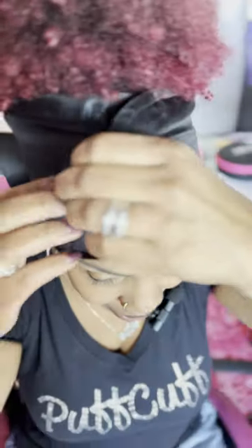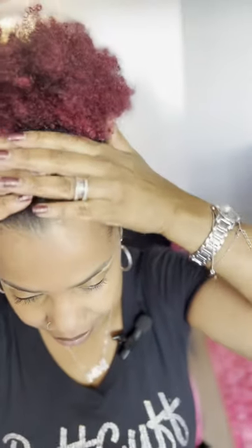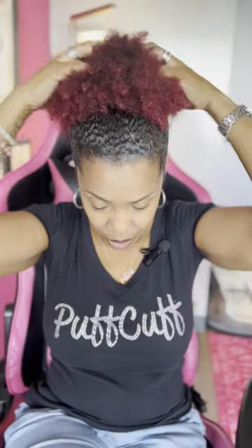The next thing you do: take your handy dandy edge scarf — silk, by the way, in case you missed that earlier. Bring it around and velcro it down. Then you go about your morning: brush your teeth, do your makeup, whatever you need to do. Give it about 10 minutes or so. Now I'm taking off my edge scarf and voilà — you have the slick, tight look without it feeling tight.